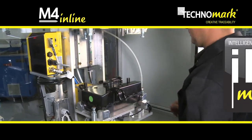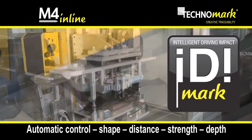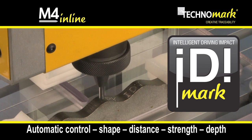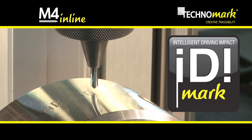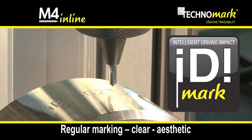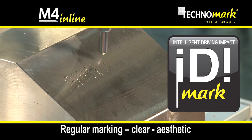The IDI Mark function permanently analyzes the shape and distance of the part and automatically adjusts the contact force and the variance of the marking depth. This is the guarantee of a regular, aesthetic, and clear marking.